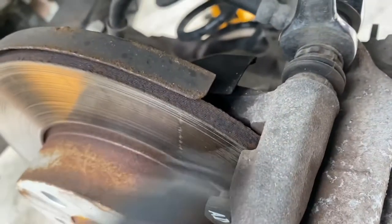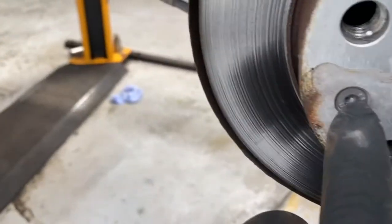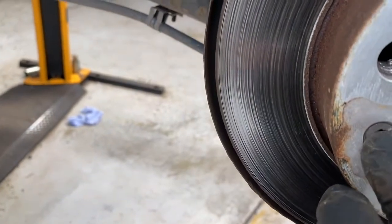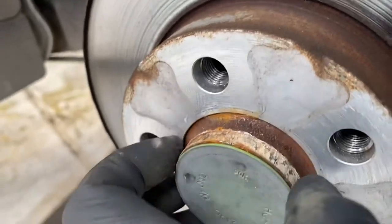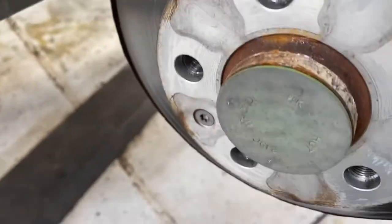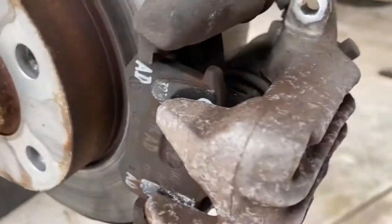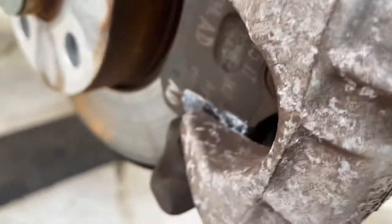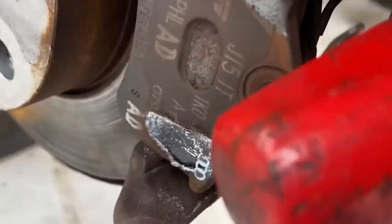I'm going to take the caliper carrier off and take the center bolt out. I think this is a T30 or T45 Torx — going to remove that and then take the whole disc off, then unbolt the rear bearing and refit the new one. Sometimes they're a bit hard to come off, so you just use a lever board to slot it off.